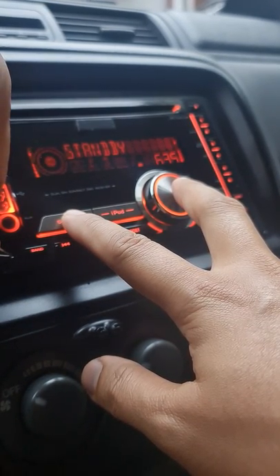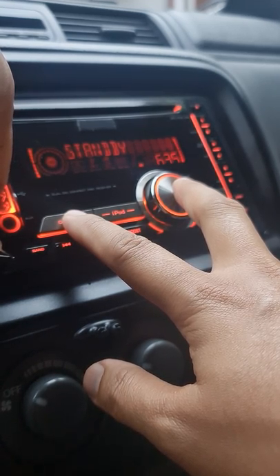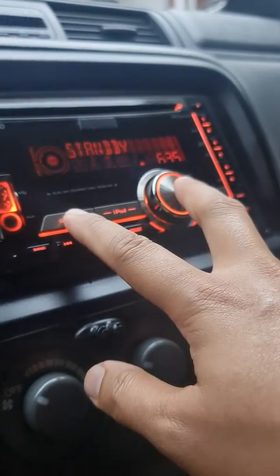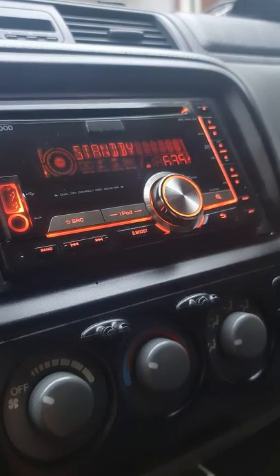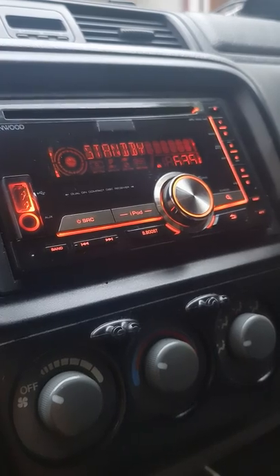Hold for 30 seconds — that is for the master reset. After that, press the reset button and then both the search and menu buttons. That's it — just try it. I hope it works for you.